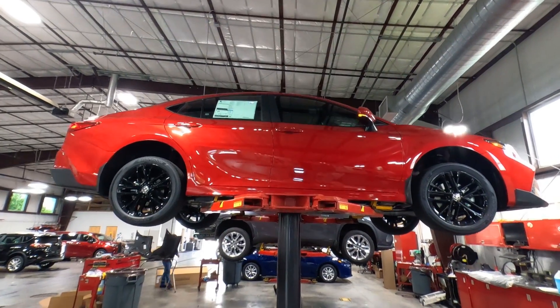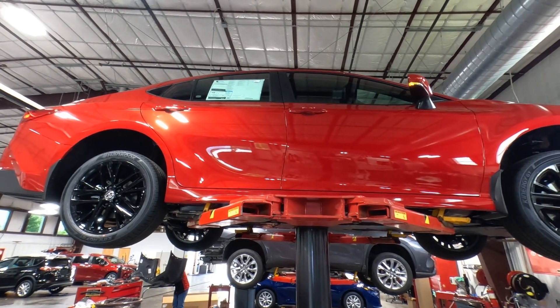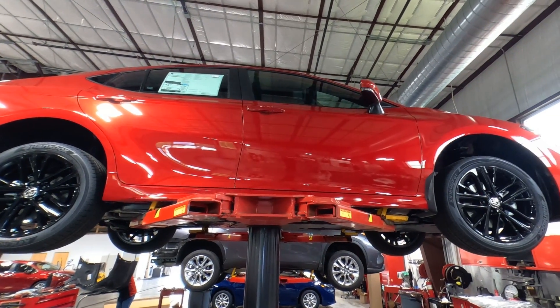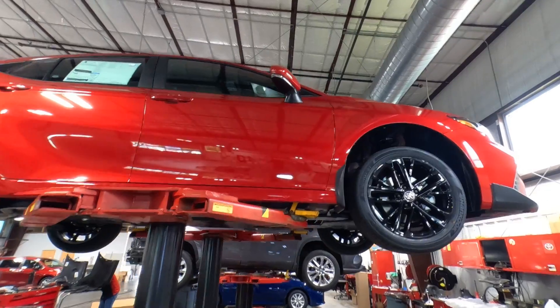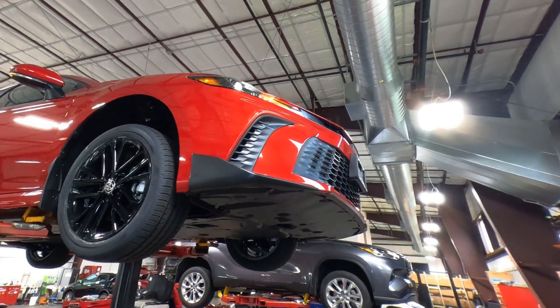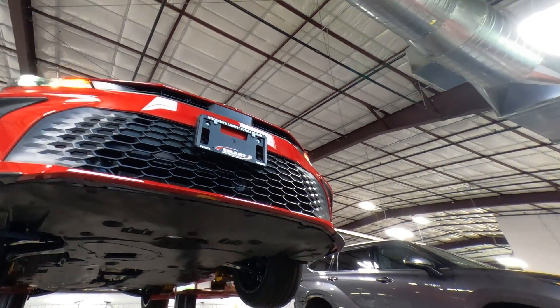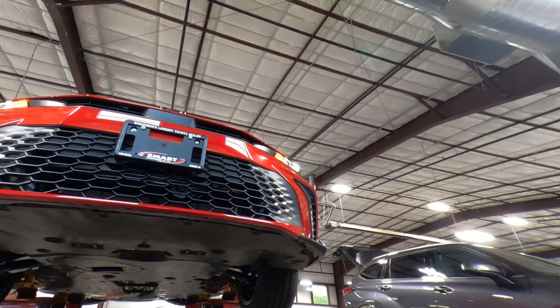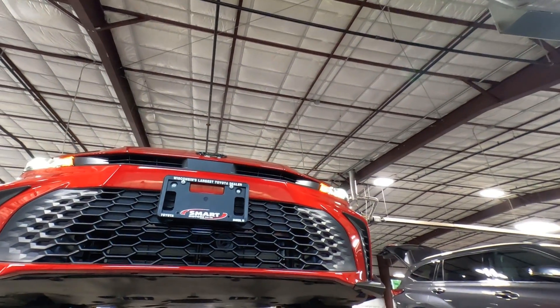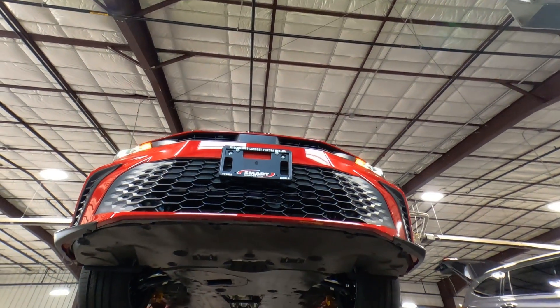Hey, it's Tony here at Smart Toyota, out in the detail shop today. Excuse the noise — there are men and women at work back here. In this video I'm going to dive underneath this 2025 Toyota Camry SE Edition all-wheel drive and show you the undercarriage. This one just came in and it's spotless, perfectly clean, so it's a great opportunity to look underneath.